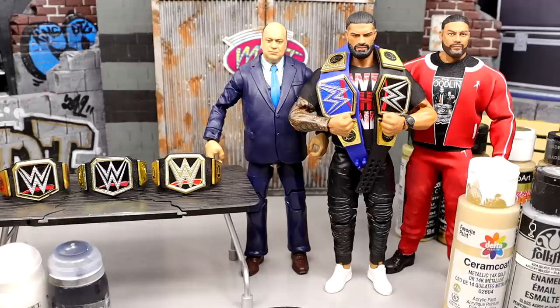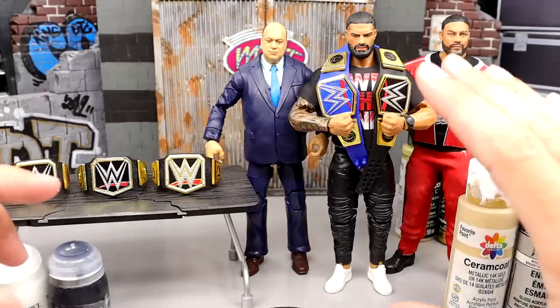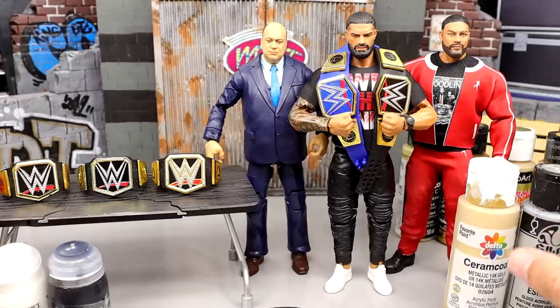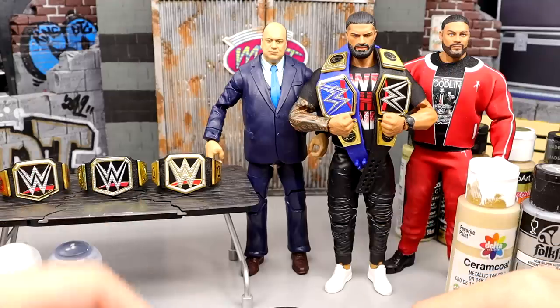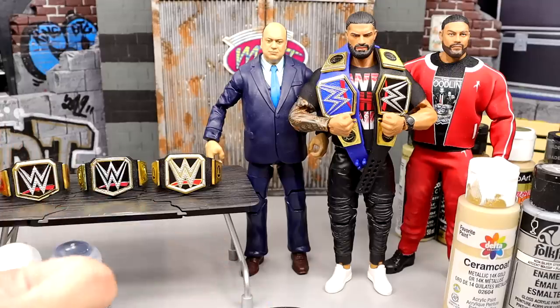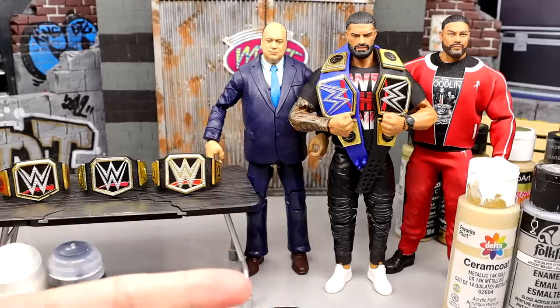Nonetheless, let's shut the hell up. Today we are going to make, in figure form, the new Undisputed WWE Universal Championship. We have three different options here — our Tribal Chief, Paul Heyman, and a little promo Roman. We have three different versions of the championship, and I'm going to take you through each one, give you all the paints I'm going to use, the exact title I'm going to use as a base, because there's going to be some trial and error, and give you my thoughts on each one.